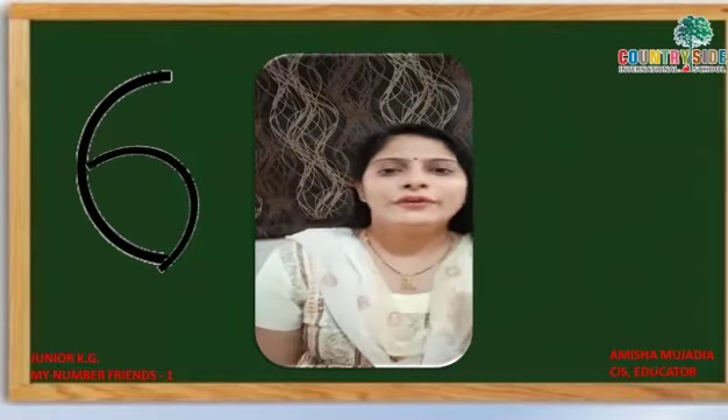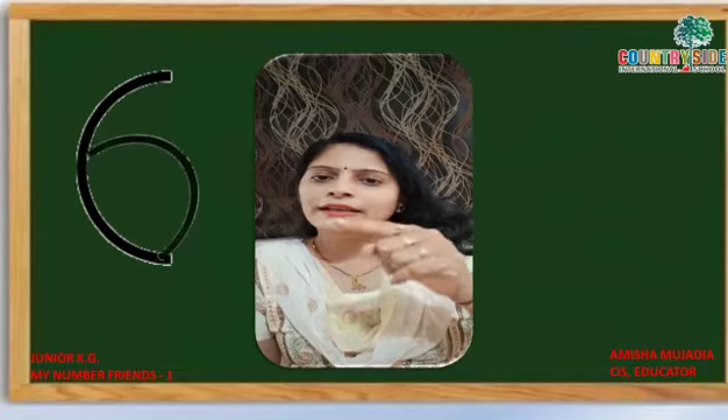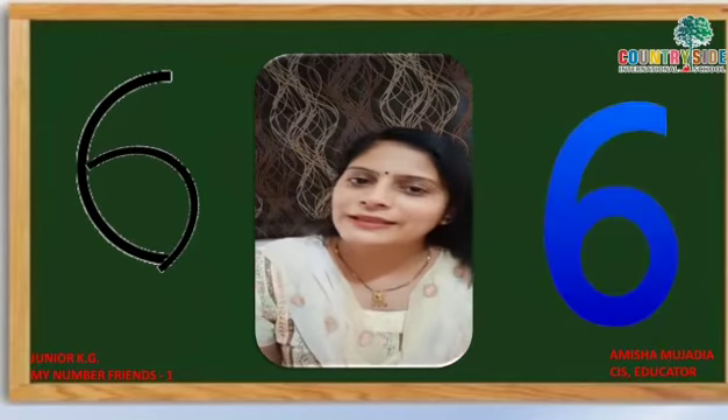Right, go and a circle in. Right, go and a circle in. Right, go and a circle in. To make the number six.